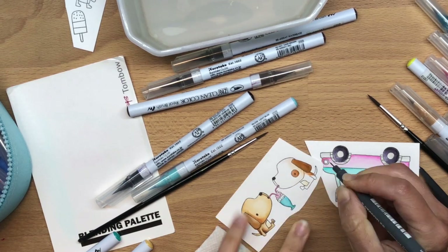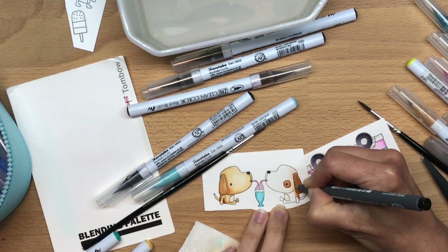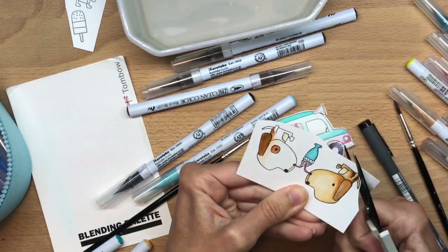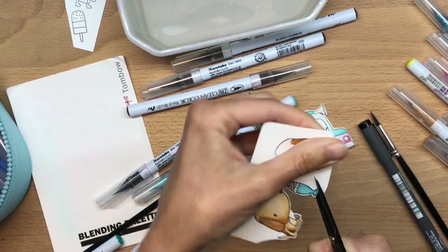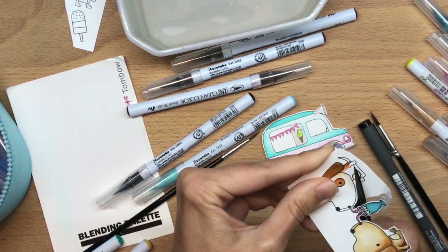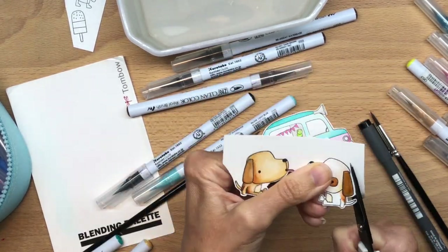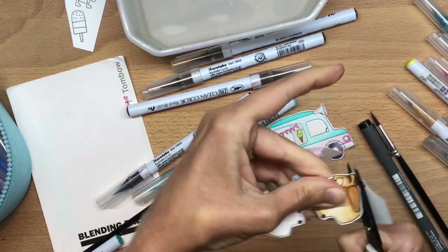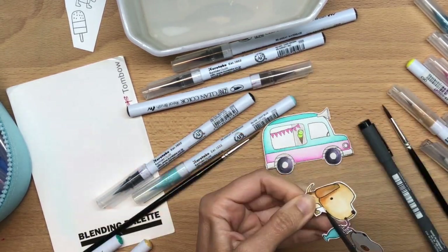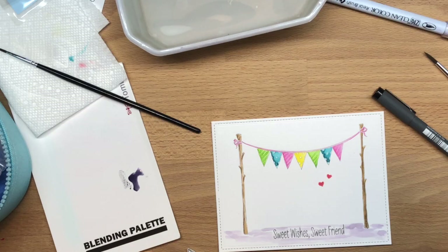The stamping was not super crisp, so I decided to take a multi-liner 0.1 super fine tip and go over all the lines again. Then I fussy cut my image. If you take your time and do it slowly, it's really not a problem. You don't have to buy the coordinating dies for all your stamps all the time — fussy cutting works fine unless there are little holes in the image.